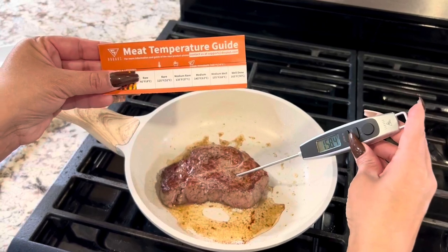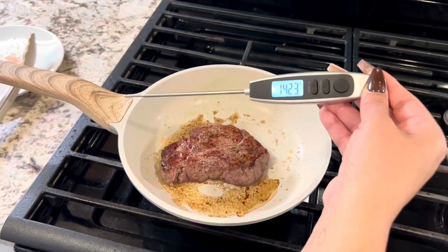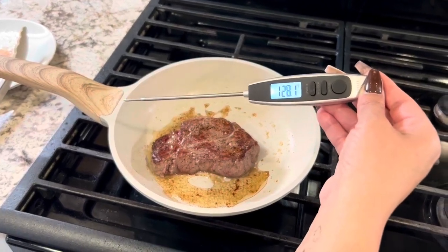And again, you can turn the little light on here and see where your temperature is at. This tool is so amazing, very easy to use. Enjoy.